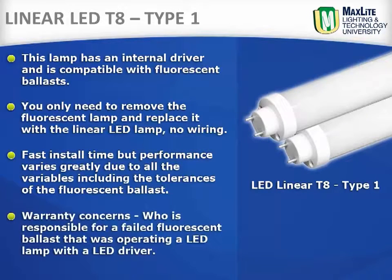There is also a warranty concern, such as who is responsible for a failed fluorescent ballast operating an LED lamp with an LED driver.